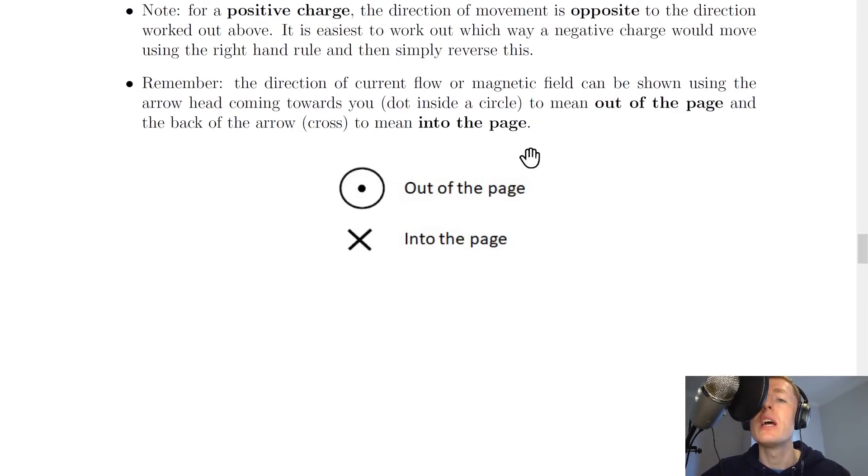The direction of current flow or magnetic field can be shown using arrowheads coming towards you — a dot inside a circle means out of the page, and the back of the arrow, i.e. the cross, means into the page. This arrow analogy is a way to remember the directions shown by these symbols.